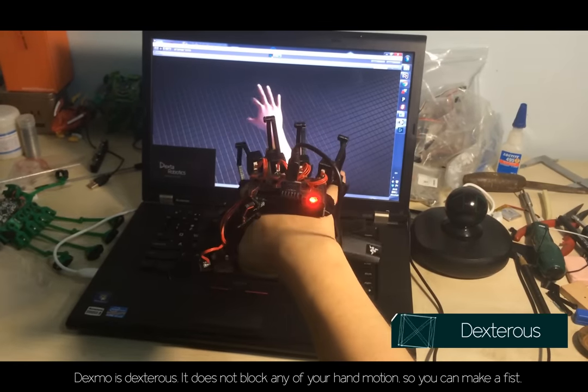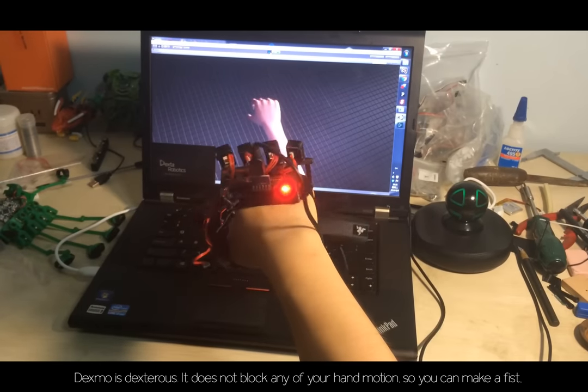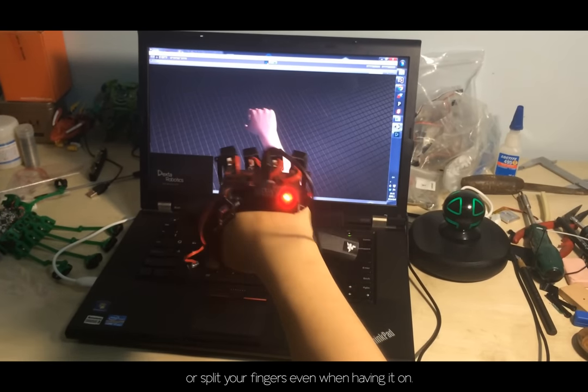Dexmo is dexterous. It does not block any of your hand motion, so you can make a fist or spread your fingers, even when wearing it.